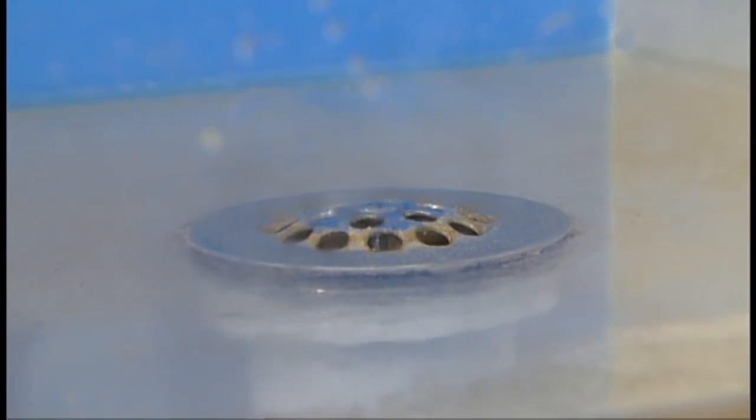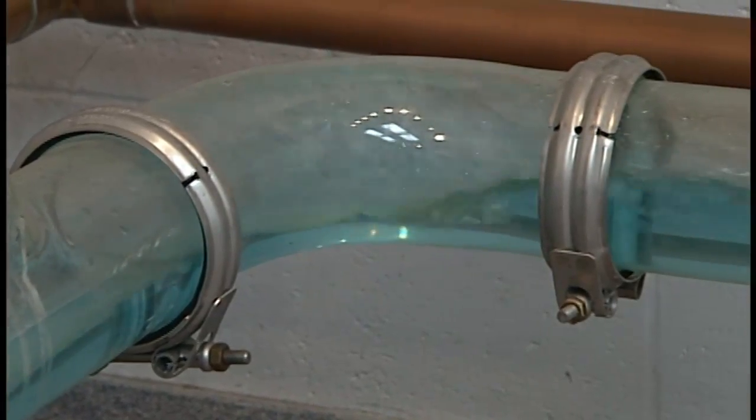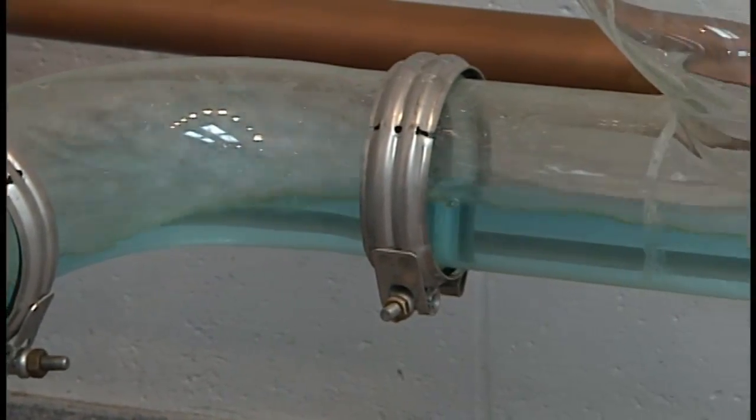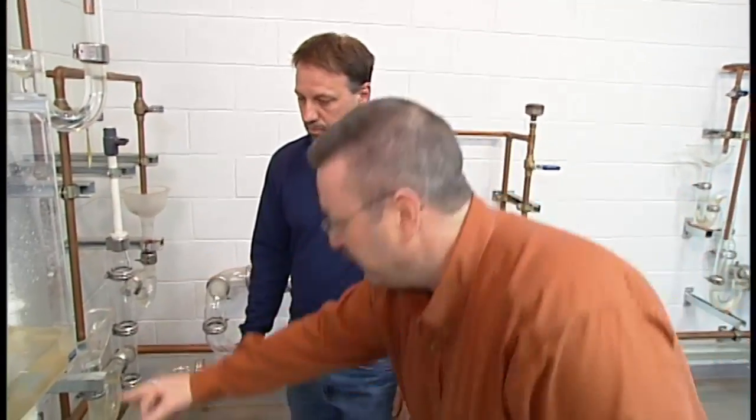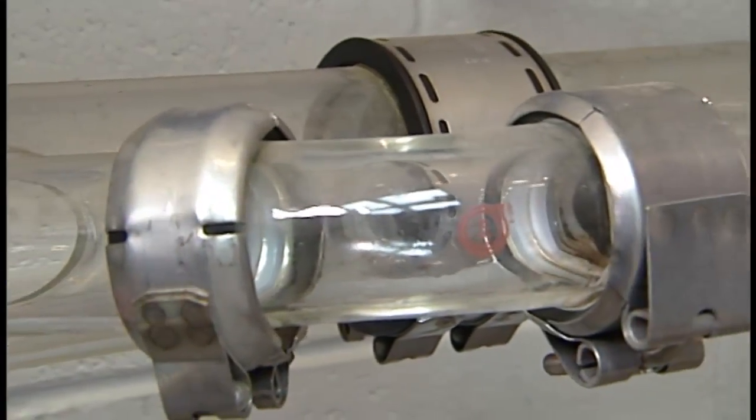If the clog is further down the drain, that's when you'd want to call a plumber to get it routed out the proper way. From personal experience, getting a snake out and fishing it through sounds easy, but when that snake gets stuck down there, you've got a whole new problem to deal with.